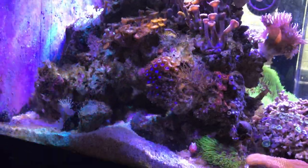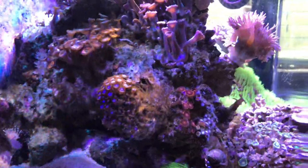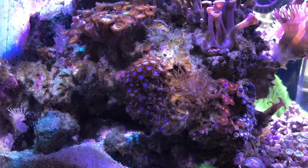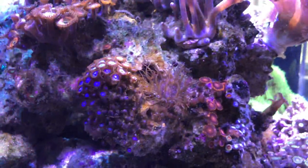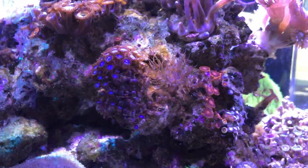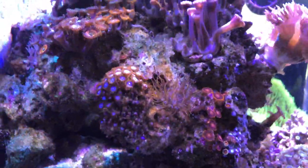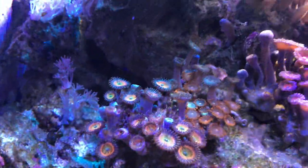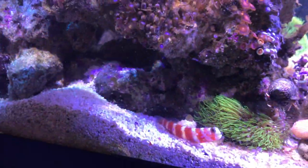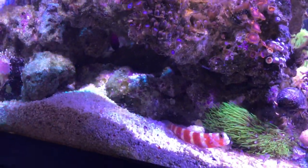Over on the right side of the tank, this is where all my Zoas used to be. There's still quite a few Zoas and Palys over there — some are doing better than others. Right in the middle, there's a big nasty piece of Aptasia that's been causing problems. I thought I had gotten rid of it, but it's come back recently, and a lot of the Zoas and Palys over here are closed up or have been receding or dying off. This is my Gobi — the pistol shrimp is back behind him in the corner.